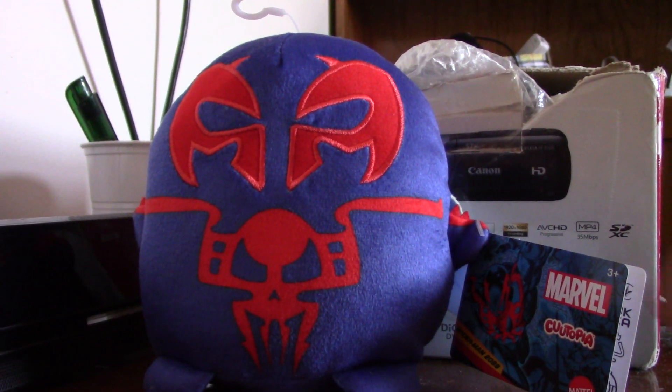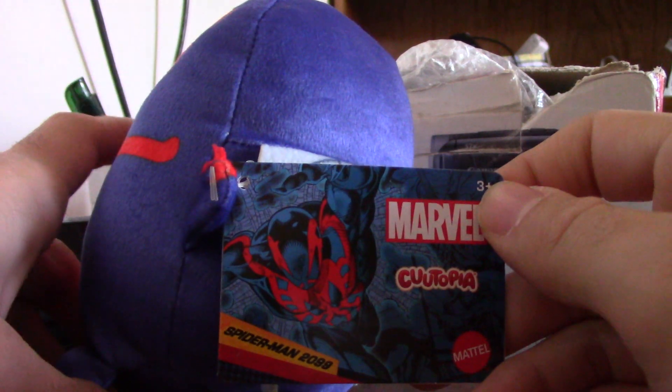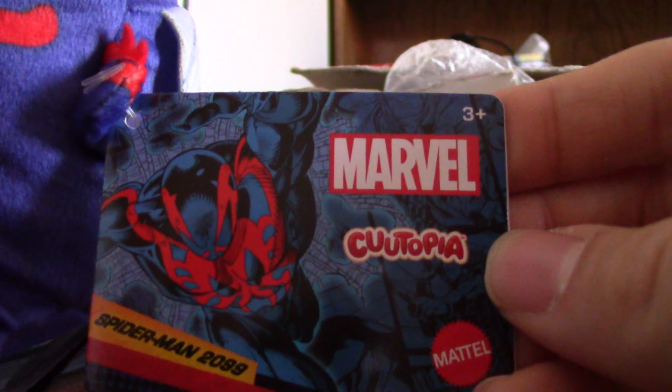Hello, this is 2AnimeNinja. Today I got the Spiderman 2099 Cutopia plush. Here's the tag — this is Marvel Cutopia, and this is Spiderman 2099.